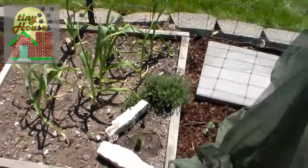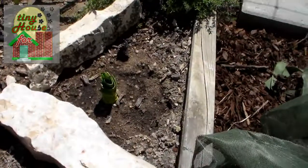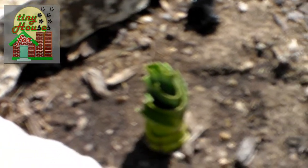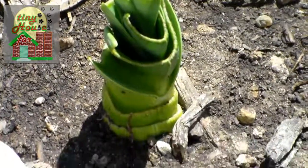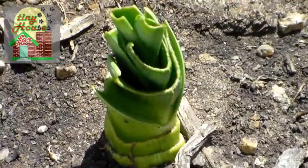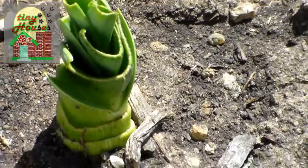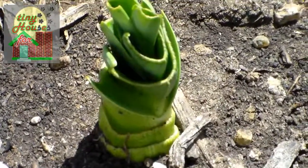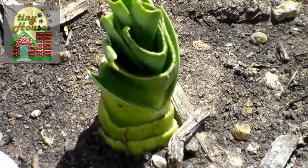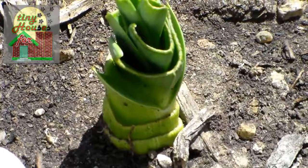I also wanted to feature in this video this right here — this is actually a second-hand leek. If you know what a leek is, it's similar to a shallot, similar to an onion — it's from the same family. The leek grows quite large and has a slightly different flavor. We had purchased this leek, along with many others, at a farmers market here locally about two weeks ago.